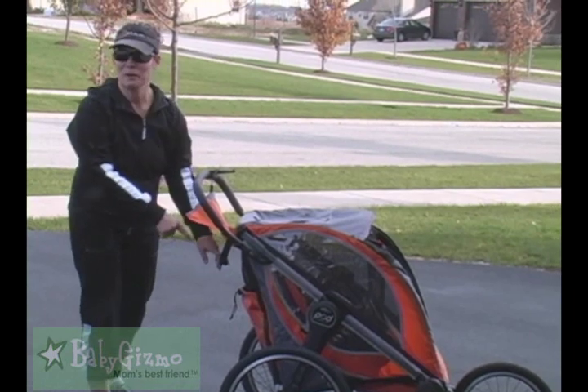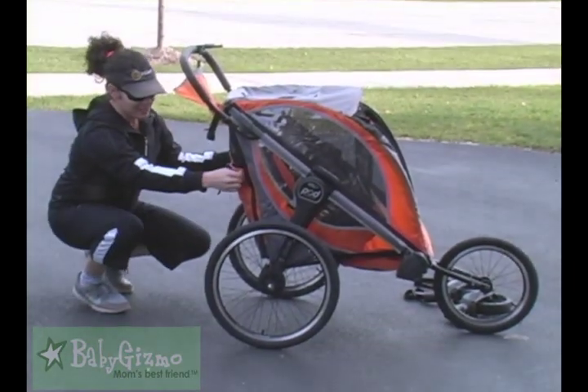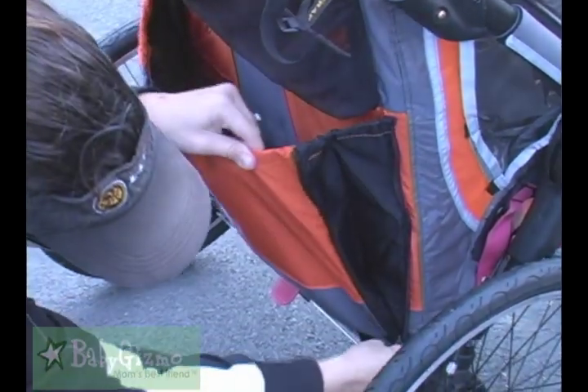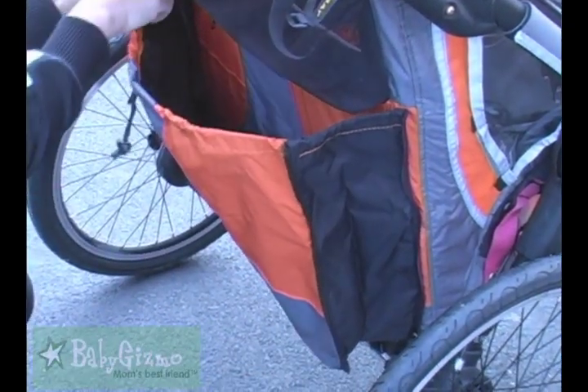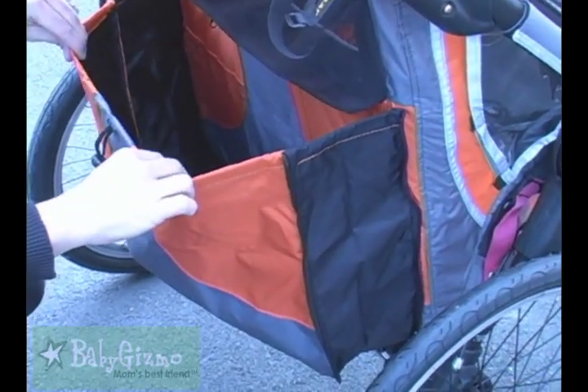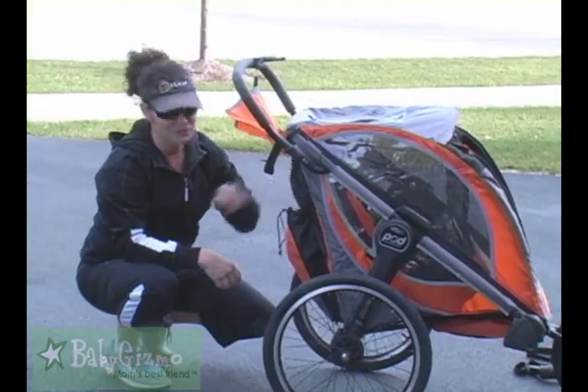A stroller needs storage. There's a great big storage bag on the side — you can get into it this way. It has one of those cinch cords, but what's great is you can also unzip it. If you have a lot of stuff, it's going to give you a lot more room. Pile that with jackets or whatever you need, and you can cinch it so it doesn't fall out.